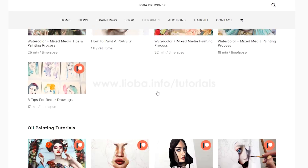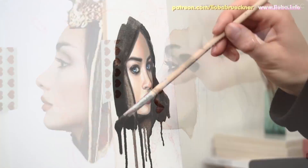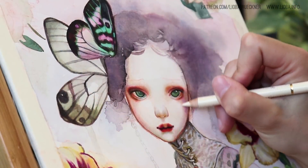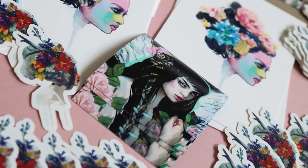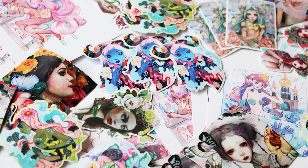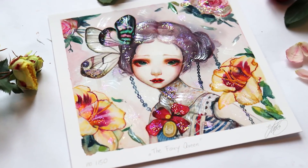Select the five or ten dollar reward tier. You get access to over 50 painting videos. For ten dollars per month you get exclusive access to my live stream and real-time painting videos. For 15 dollars or more you get beautiful art surprises, final prints, original watercolor illustrations, and much more. Don't miss out on improving your skills and learning new techniques.